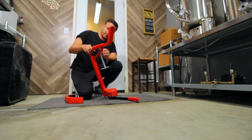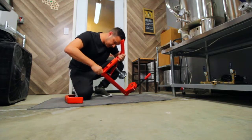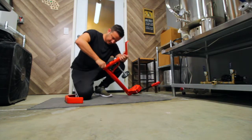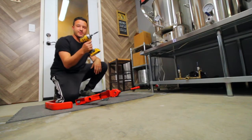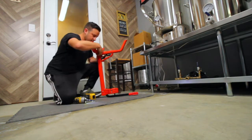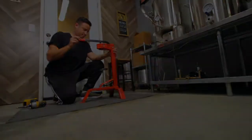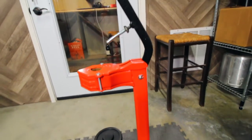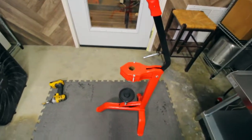Now this piece seems to be welded on, so I think I'll just unscrew this. I have to get the right tool. Okay, so I finally got it together — it was just one screw at the bottom.